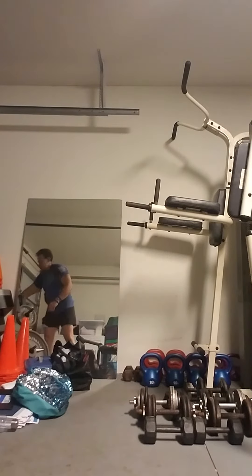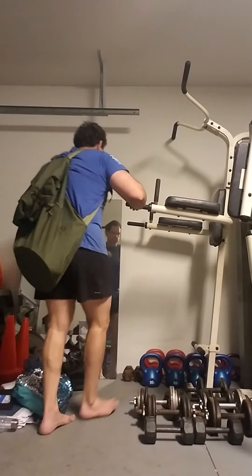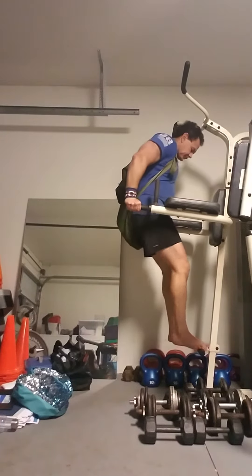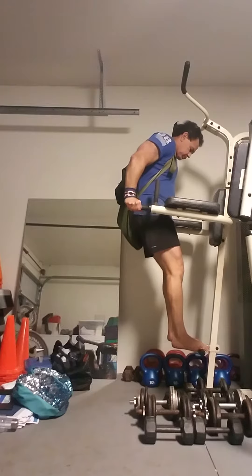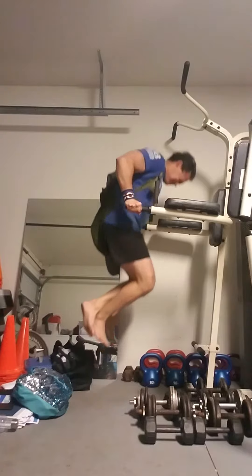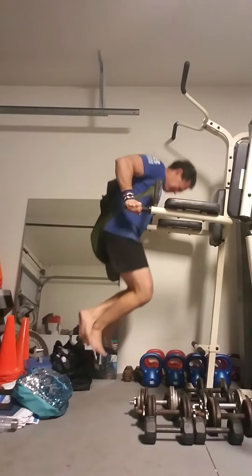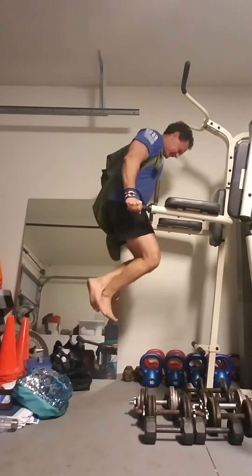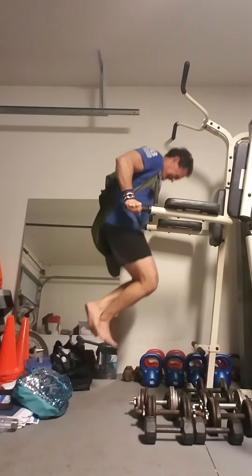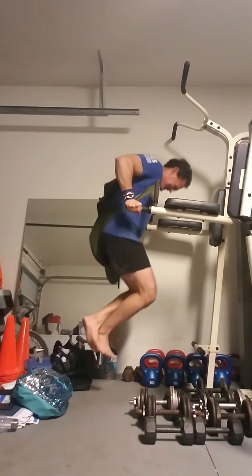All right, here we go. One, two, three, four, five, six, seven, eight, nine, ten, eleven, twelve, thirteen, fifteen.